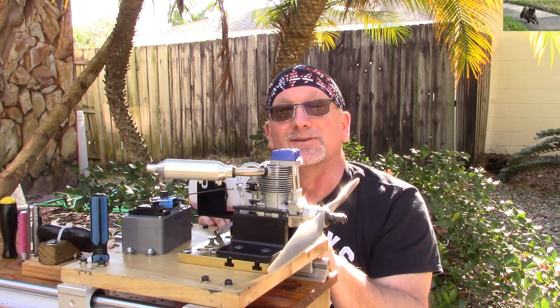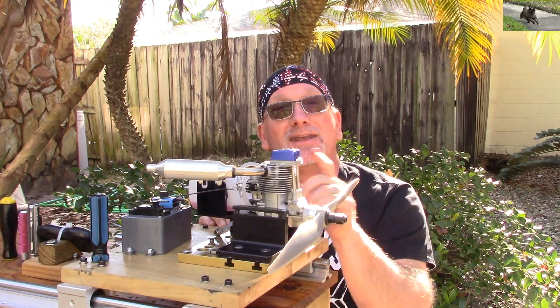Thank you again, Mark, for this opportunity, and thank you all for watching.